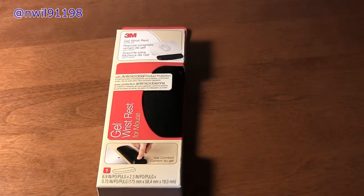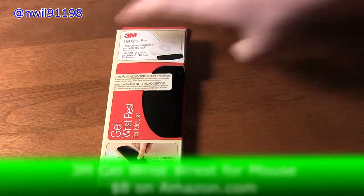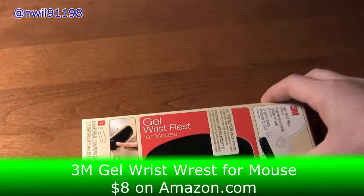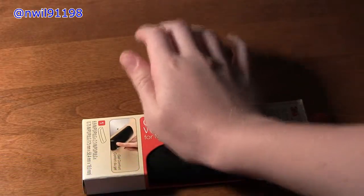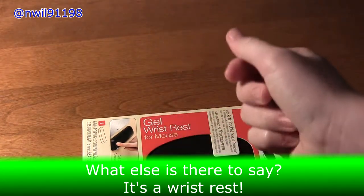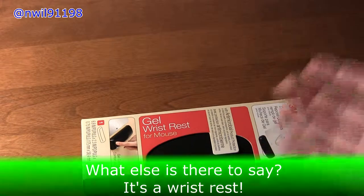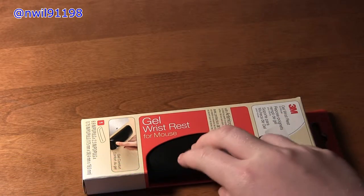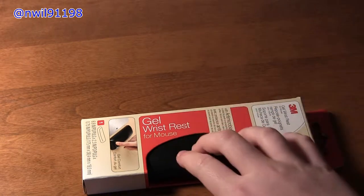Hi everyone, and today we are going to be unboxing the 3M Gel Wrist Rest for Mouse. This is so when you're using your mouse you would put your hand on it with your wrist, so that you can rest your wrist while using your mouse. It's pretty straightforward and it's got a fake leather texture to it and it feels pretty nice.